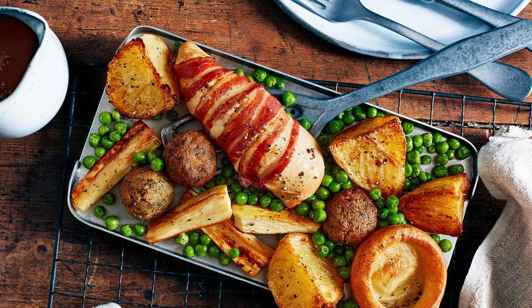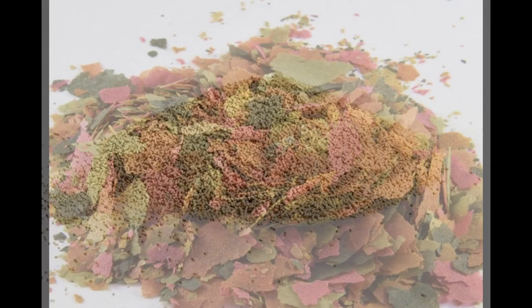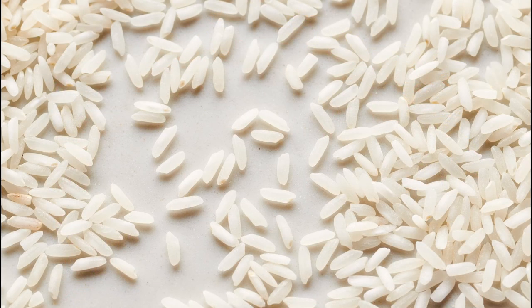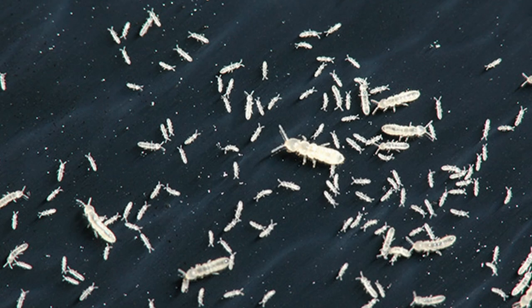You can feed your springtails on several things. Mine like a mix of baker's yeast and crushed up fish flakes, but many people throw in a few grains of rice and they eat the mould that grows on it. I just check every few days to see if they've eaten everything, and then add some more if they have.